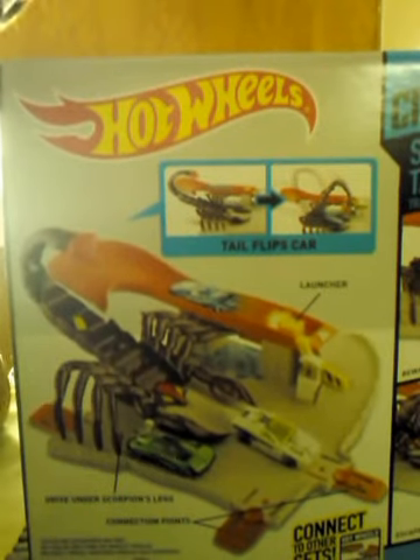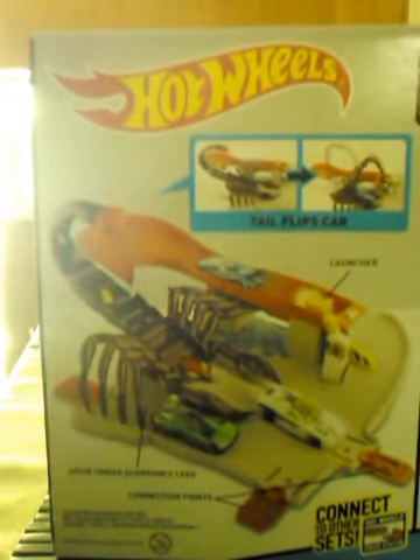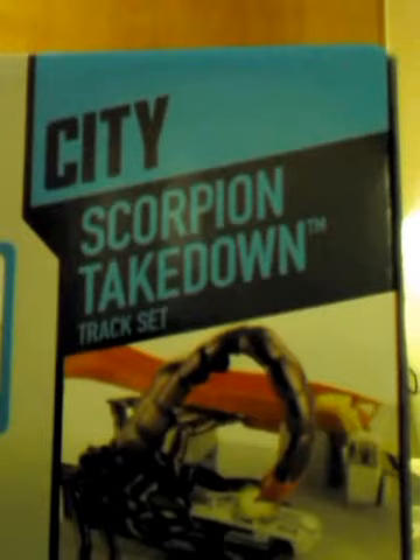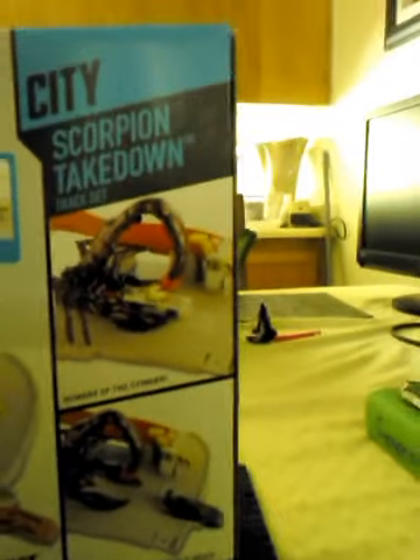Now here on the back we can get a better look at the set itself. Here you can see the Scorpion — it's a purple color. There's a little track here where you can go under the Scorpion's legs, and there's a launcher there. You go around and you try to escape the Scorpion. Over here it shows what happens when the Scorpion either catches you or flings you, and there's the Hot Wheels logo.